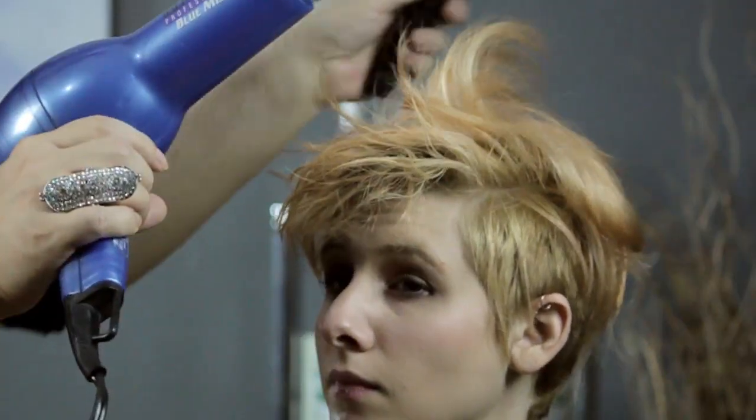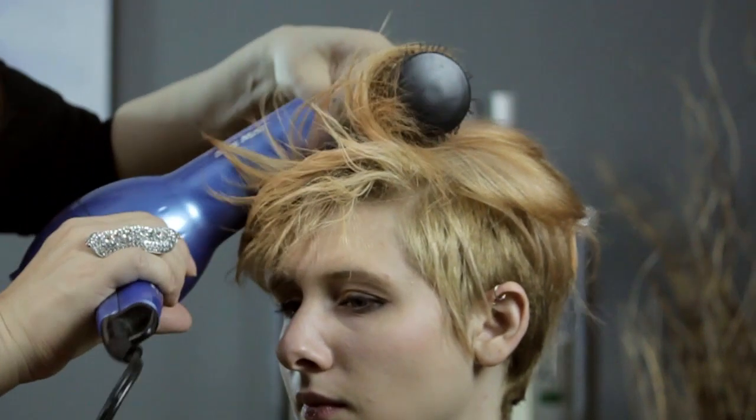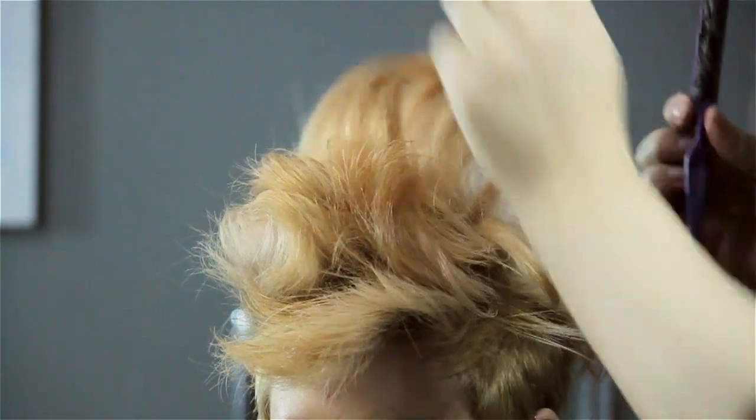Blow dry the hair and try to get as much lift out of it by force drying, which means you're going to dry in the opposite direction that it would normally lay, to be able to get that lift.